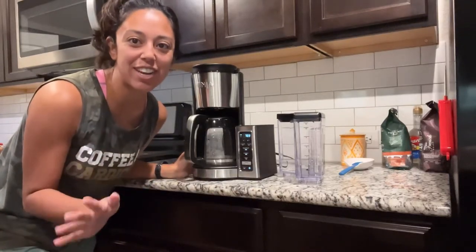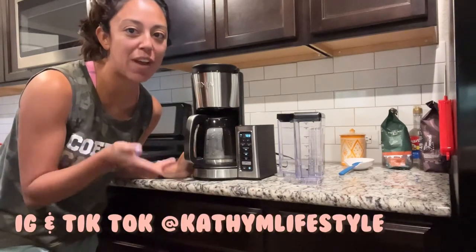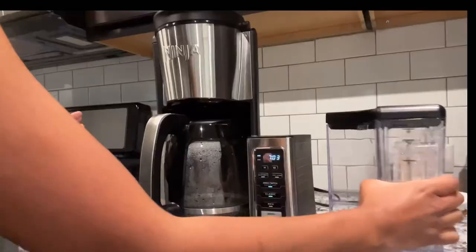Hello guys, welcome back to my channel. I was about to make my morning cup of coffee when I figured I might as well record it. I didn't see a video on YouTube of how to make coffee in a Ninja coffee maker, and this is actually a small batch of coffee, so let's get started.